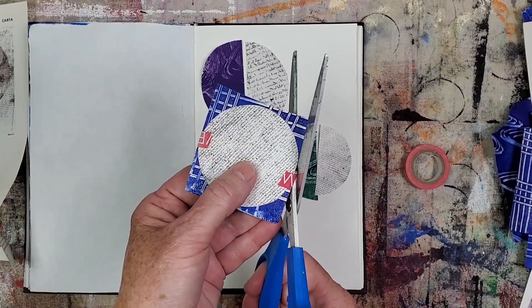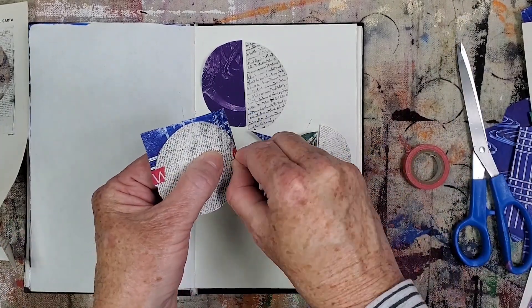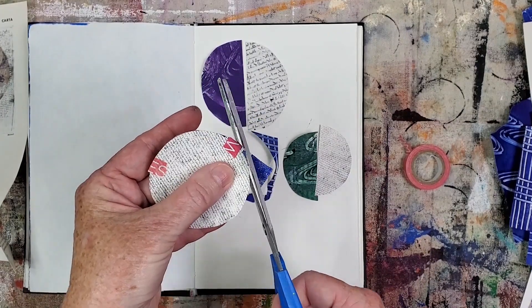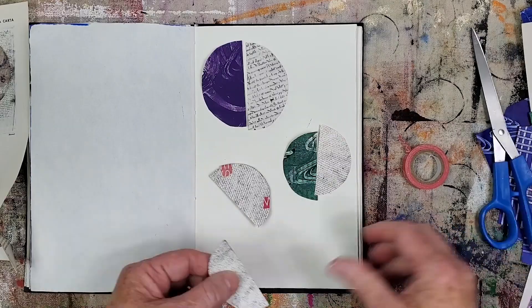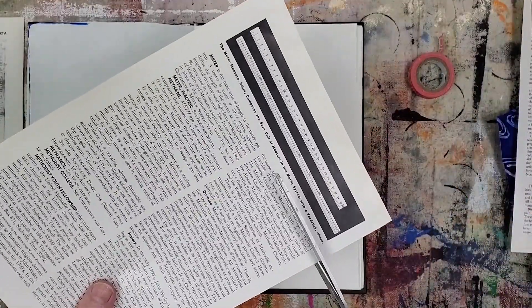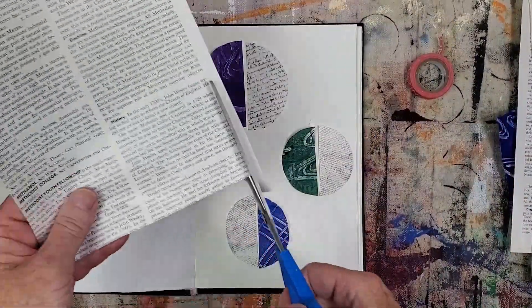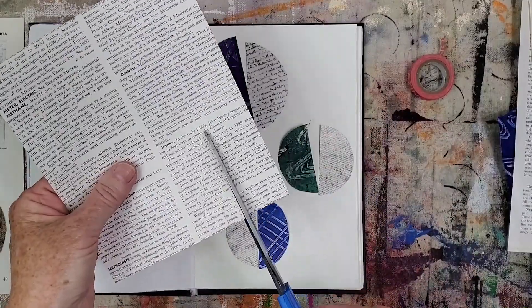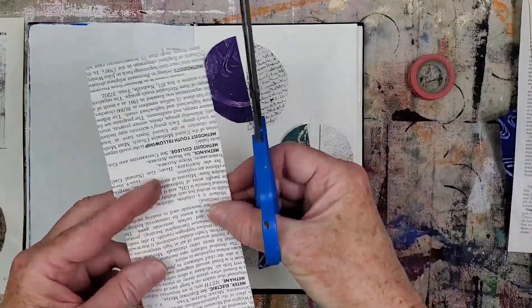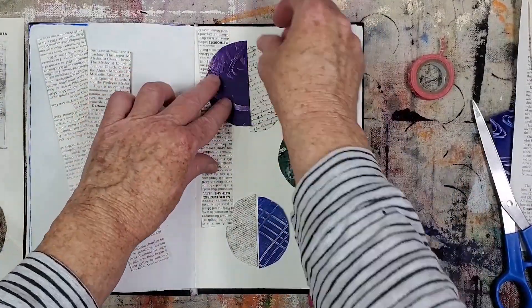I'm holding off on gluing the circles until I get the ground layer glued underneath each one. My plan is that the composition will be mostly encyclopedia text, so the overall collage will be light in value with accents of mid and dark value papers. It'll also have a vertical orientation. I'm cutting this paper in uneven widths — I think it's a better design. I'm being mindful of the placement of both the encyclopedia ephemera and the monoprinted papers so there's contrast and the half circle of encyclopedia ephemera is legible.